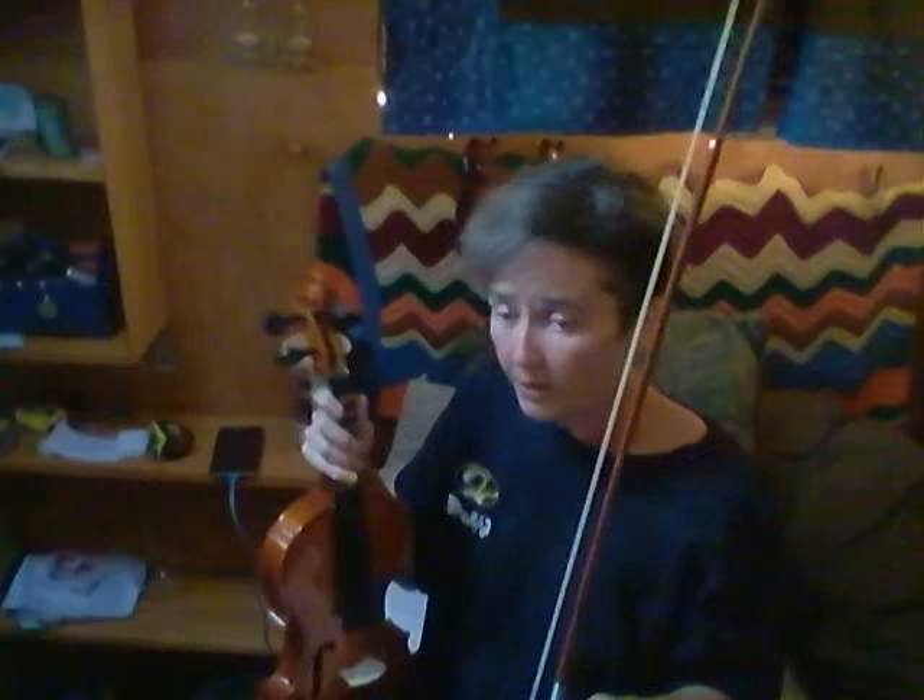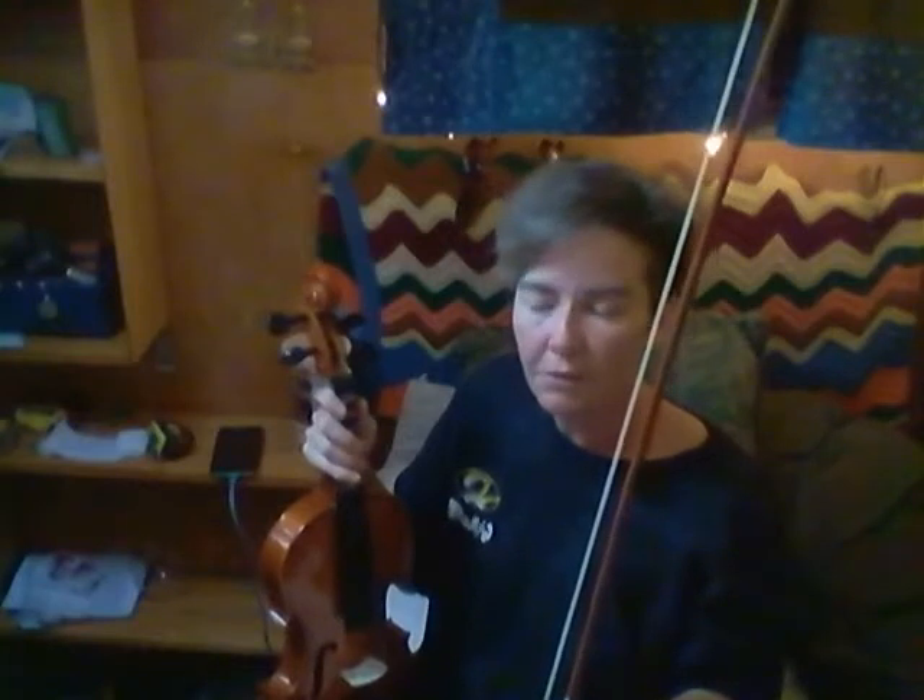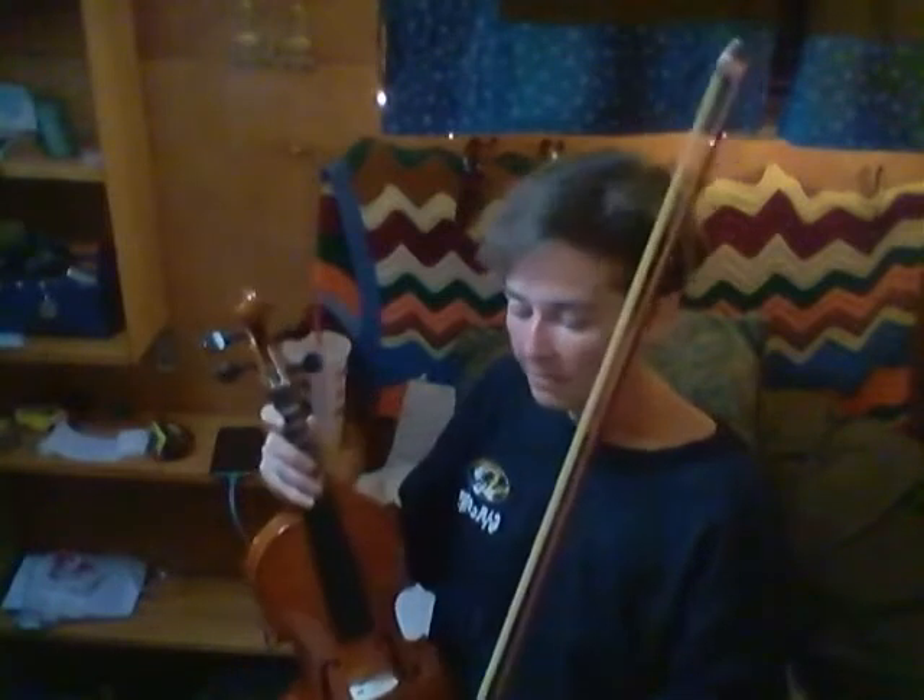So that's the bow and that's putting rosin on the bow — that's a fairly easy thing. Now the next fairly easy thing that just really sounds a lot easier than it is has to do with the angle of the bow on the string. It needs to stay at a 90 degree angle to the string, or at least that's the goal — that's what we're aiming for.